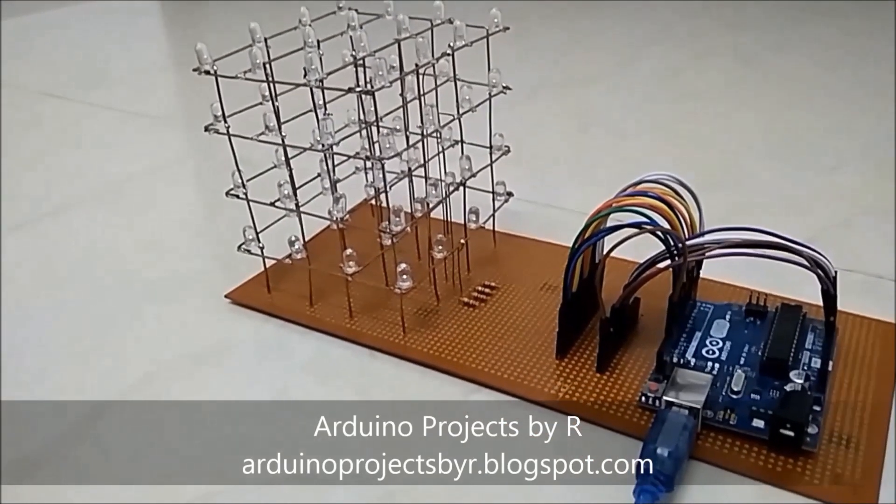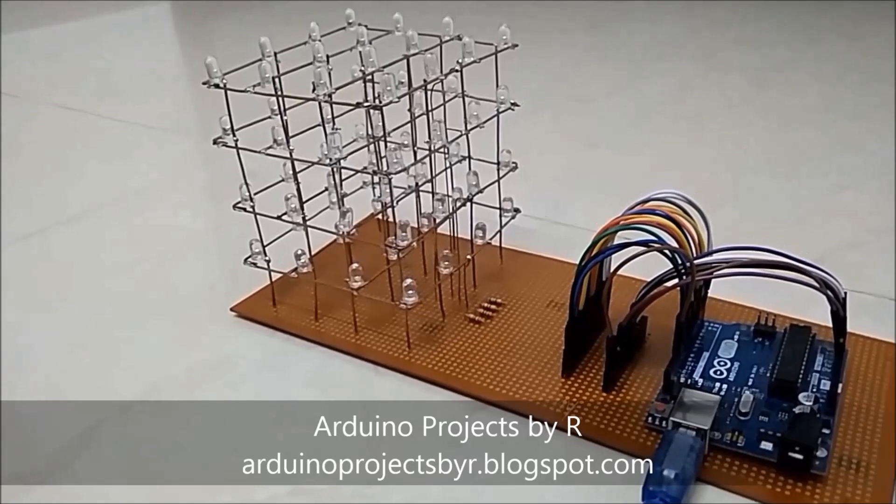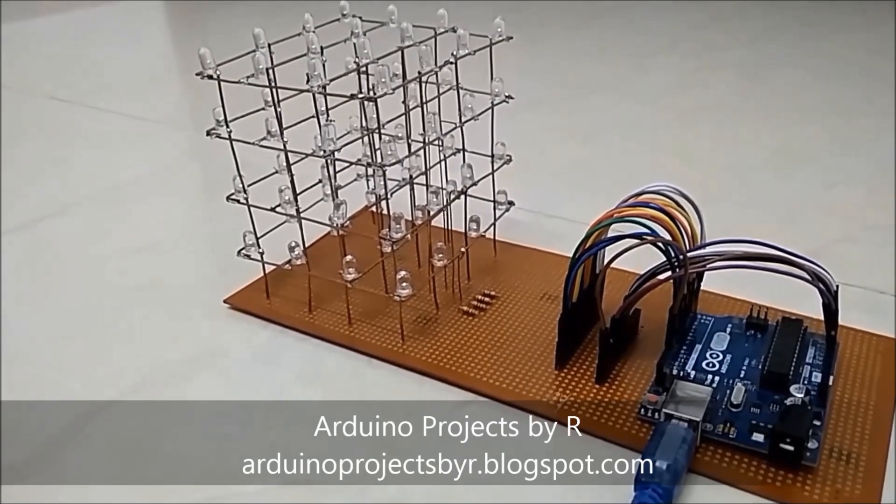Hello everyone, this is Sokshika Rajkoma from Arduino Projects by R, and today I am here to present you my LED Cube.